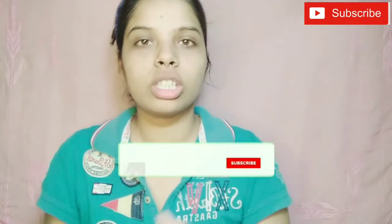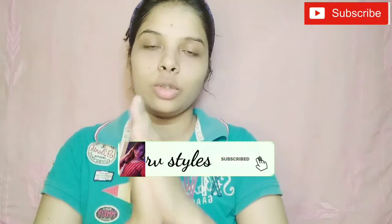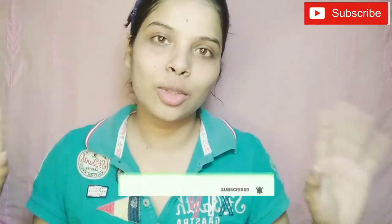I hope this video was helpful and you understood how to use a face scrub. If you have any questions about the details, feel free to comment. Don't forget to subscribe to my channel, and if you liked the video, please give it a like. Thank you so much!